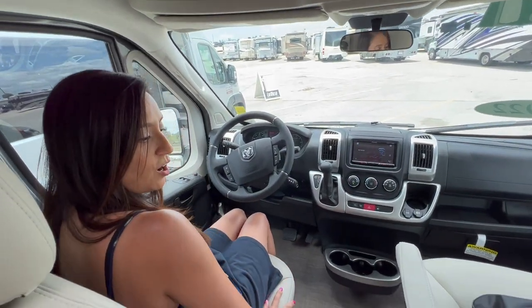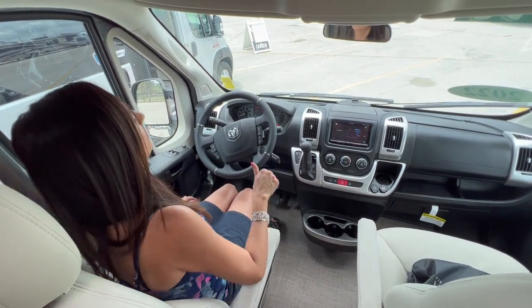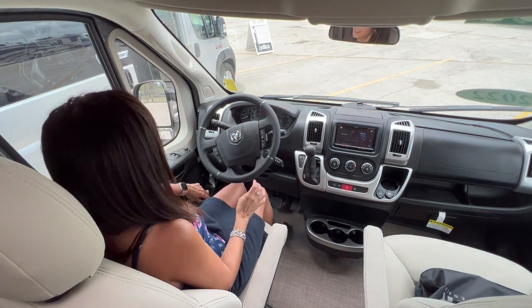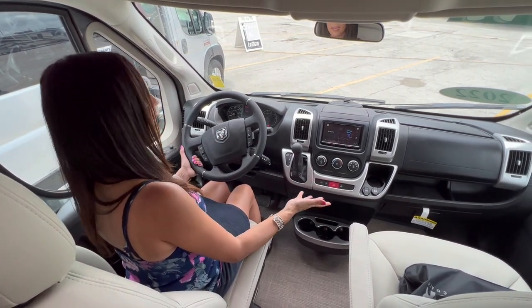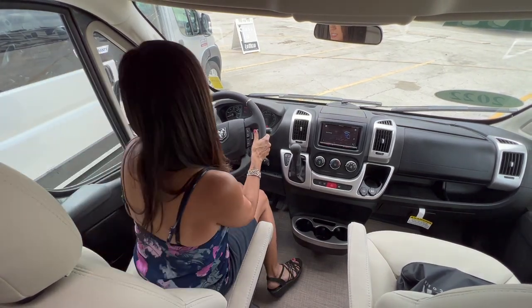The seat is soft and comfortable with an armrest. It is not a power seat, so you have to manually adjust it. There are power and heated mirrors. This is a standard Ram platform with basic controls right here on the steering wheel.